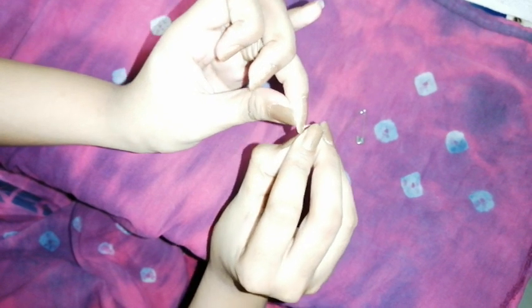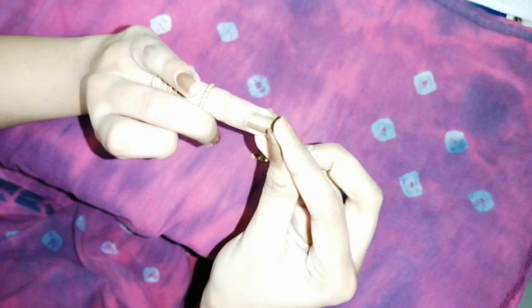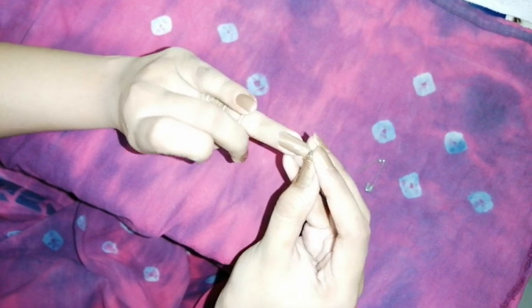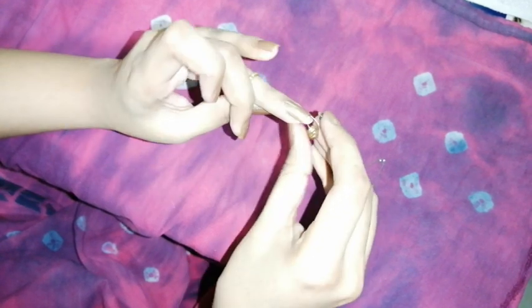Now take the safety pin and insert it as you wish. My hole had closed again so I'm putting the safety pin back in to open it up a little. Make sure you rotate or move it outward to open the hole, and then immediately add the charm. Don't be in a hurry as that can lead to injuries.